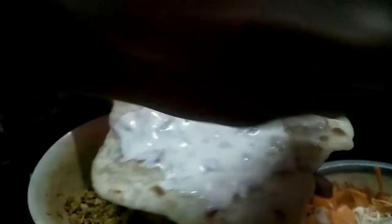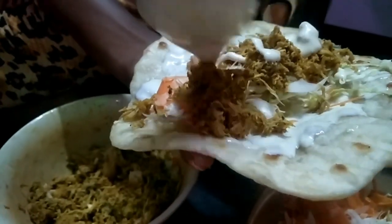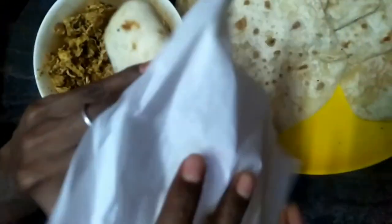We put the mayonnaise on the vegetables, add a little chicken, add a little mayonnaise, roll it up and make sure it's ready.